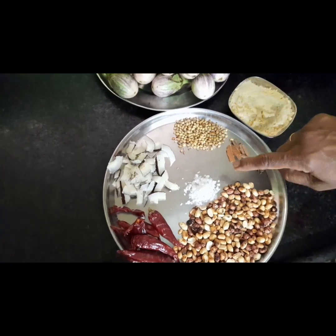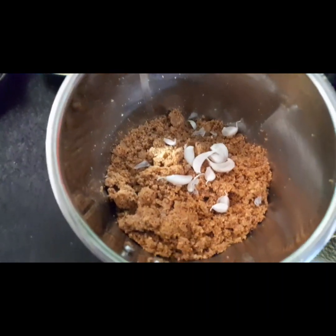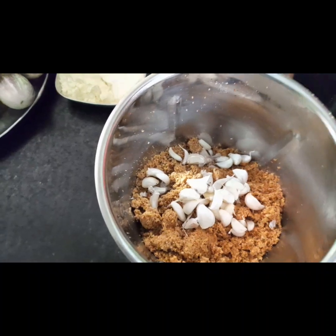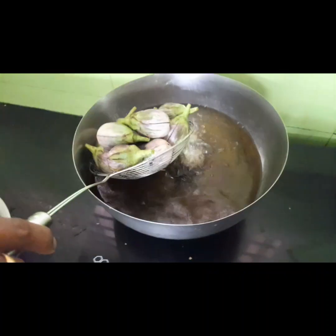Now you can see the waveform of the pan that you will mix in the pan. Double pan, you will mix the pan. Now I will mix the pan into the pan. Now the pan will be chopped.